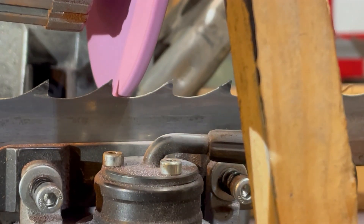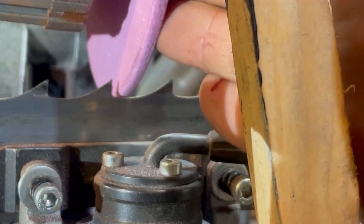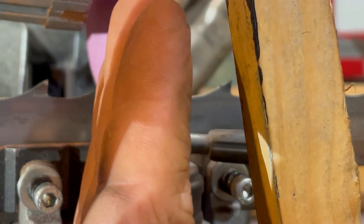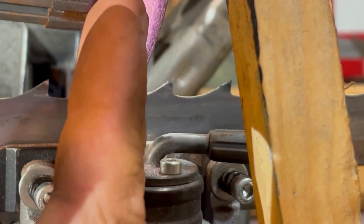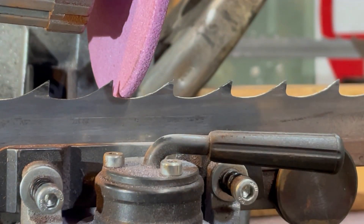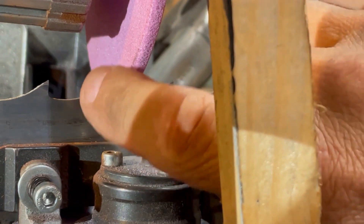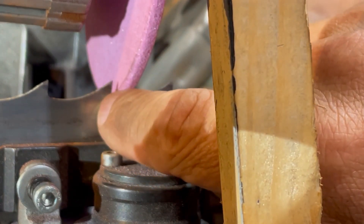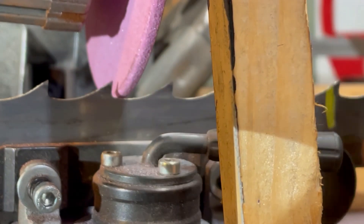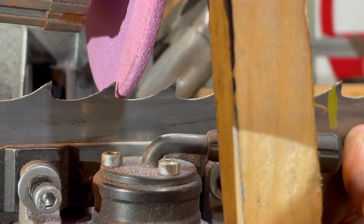You see how the predominant sparks were coming off the bottom of the tooth? That means I need to change my angle — from hitting the bottom of the tooth to hitting the full tooth face. That's how you tell if you're square with the tooth. What you want to watch for is sparks coming from the whole front side of that tooth — the whole thing. That's important because you don't want to burnish it. You're trying to get that tip sharp — just bump it and move on.